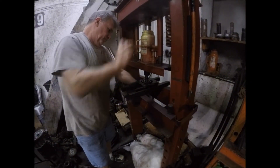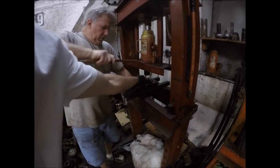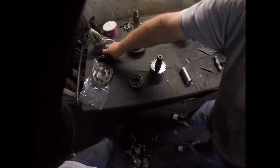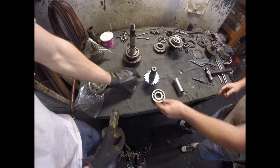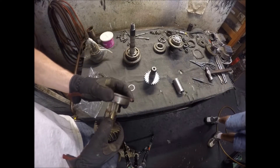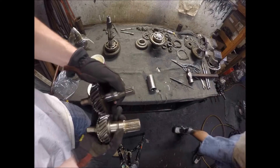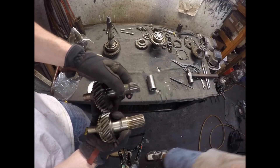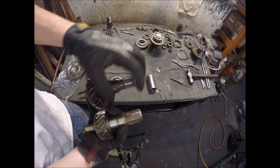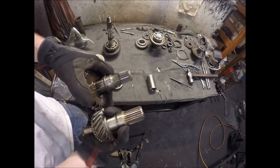This is the stock input that he's taking the bearing off of. Same thing — just hammer it on? We're going to try; we need a little bit of lift in there. This is a weak point of the stock input as it only has something like 30% spline, whereas the Marlin version is 100% spline, so that inherently makes it much tougher.